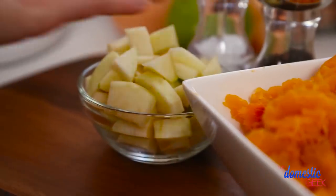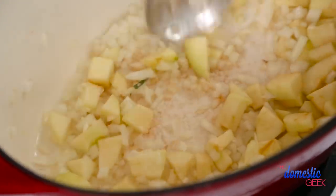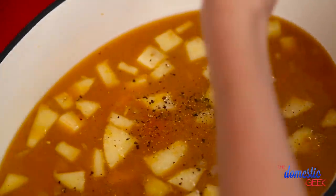I'm going to sauté these until they soften up, and then I'm going to add a whole lot of beautiful vegetable stock and my butternut squash. You could also use chicken stock if that's what you had on hand. I'm going to season this up well with some salt and pepper and then let it simmer for between 15 and 30 minutes.